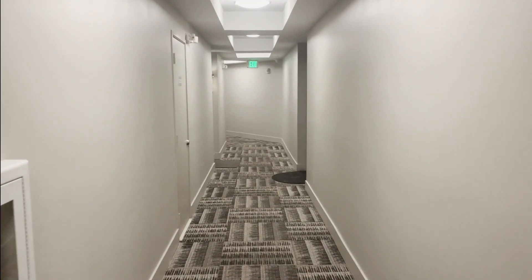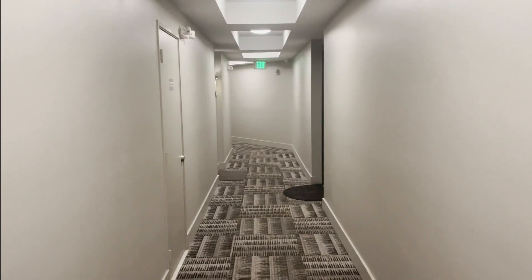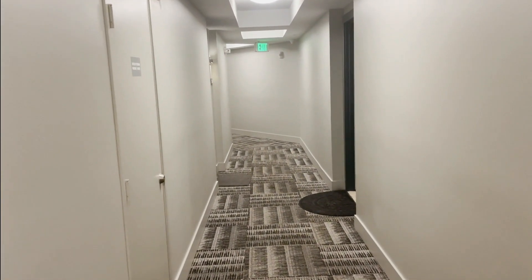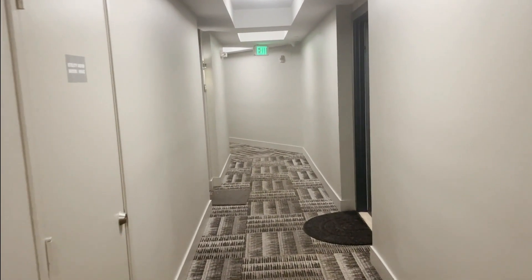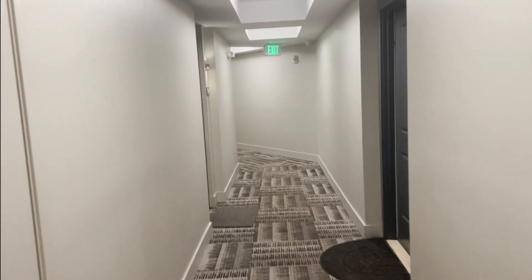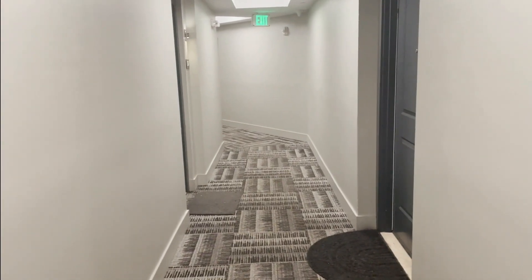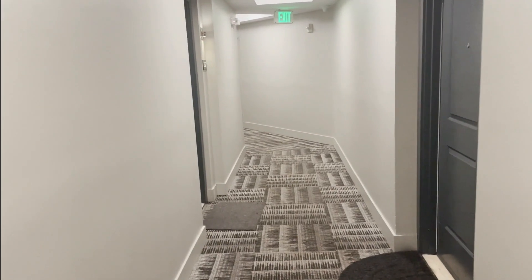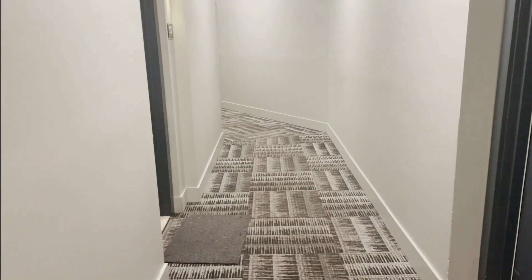Hello guys, I'm in a service call at a nicer apartment complex. In one of the apartments, the GFCI in the bathroom is not working — it's just plain not working. We don't know what we're going to find, so it could be anything really.